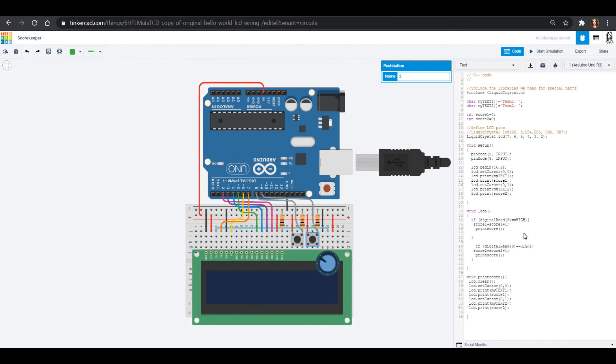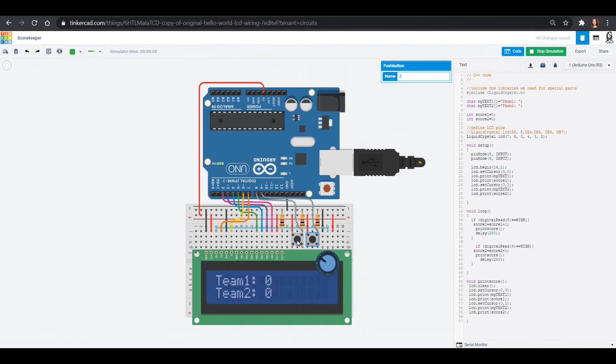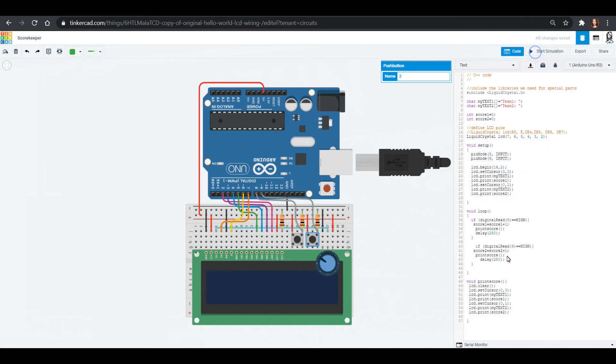To fix that, after printing the score we add a delay — hey Arduino, you're reading things too fast. We'll add a delay of maybe a quarter of a second, so 250 milliseconds, and we do that on both button if-loops. That forces it to pause and not count up all the time. Now it's counting up by just one, and if I hold the button down it will still count up, but as long as I just press it without holding it counts up by one each time.